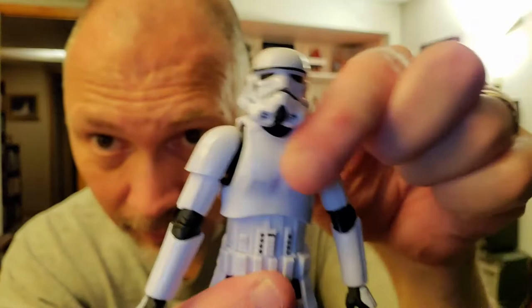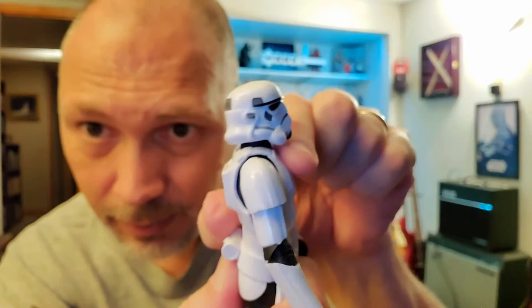At the midsection, he's got some swivel, some decent forward crunch, and great backward bend.